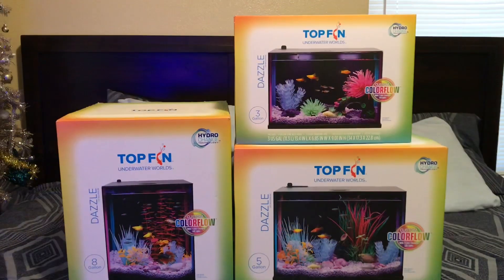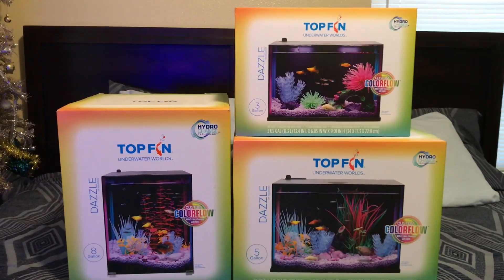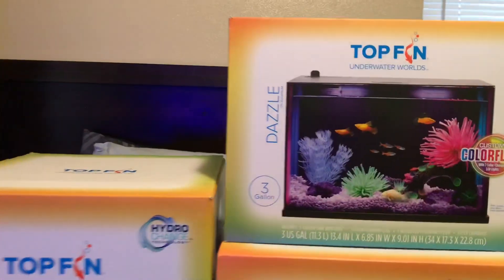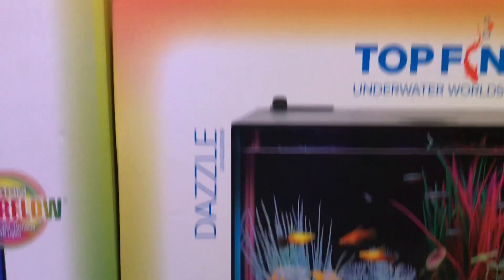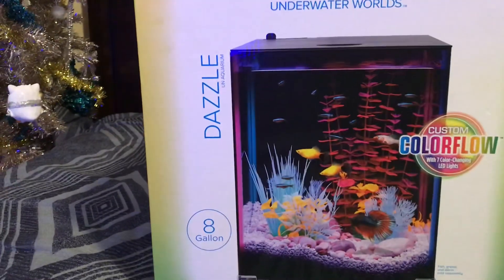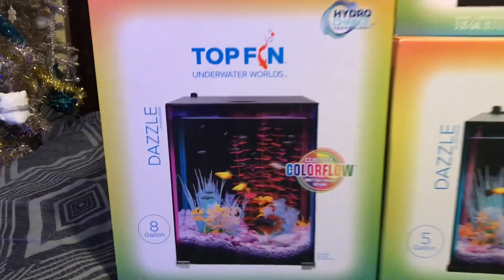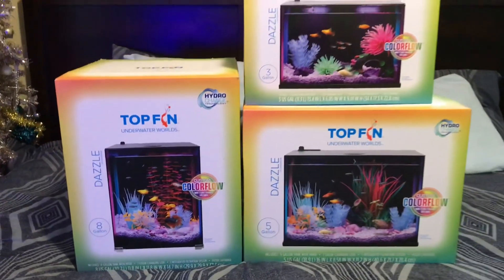So what we have is the Dazzle TopFin Glow Flow in three sizes: the three gallon, the five gallon, and the eight gallon. Not too big — I should have some fun with these. I'm going to go ahead and unbox these and see how they set up.